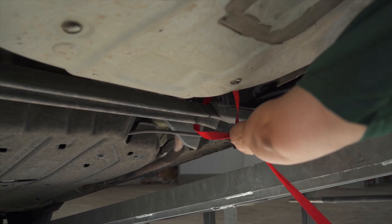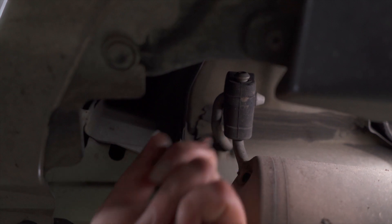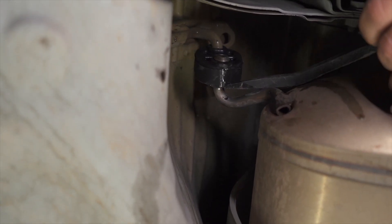The first thing we're going to be doing is using our support strap to support our exhaust before we lower it. Next I'm going to be using our exhaust removal pliers to lower the exhaust. I'm going to be using some soapy water to assist me in removing the two rubber retainers. I actually found that it was easier to use a pry bar.